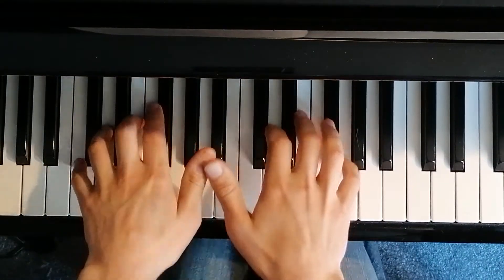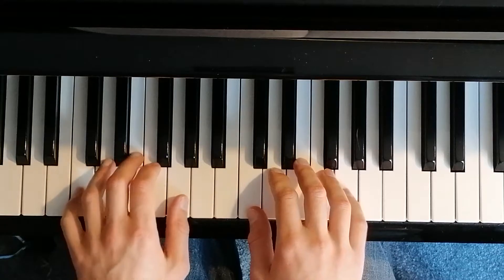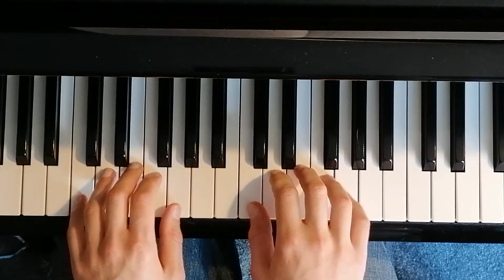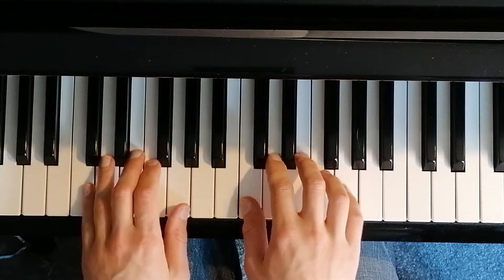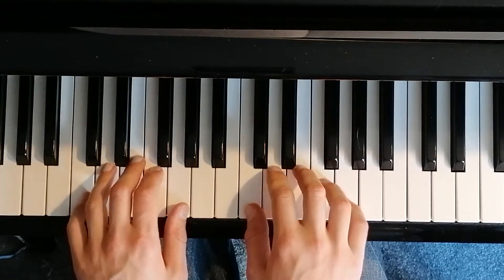If you're watching this video, you've probably been asked by me to practice this little exercise every time you practice. If you do this for a couple of months, your fingers will go from being a good piano player to an amazing piano player if you practice this one every time you practice.